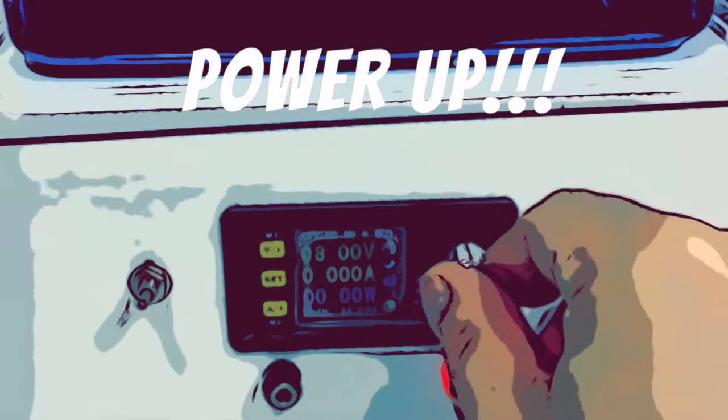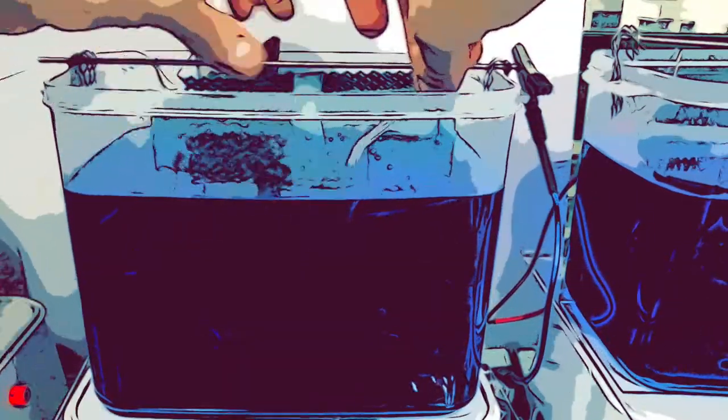Now it's time to calibrate our power supply. Submerge the skull in the electroforming bath and start the current off at 0.1 amps, then check frequently.